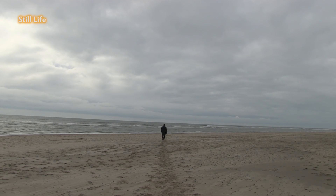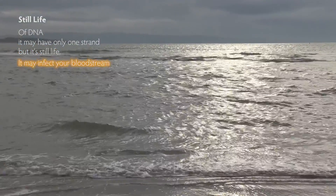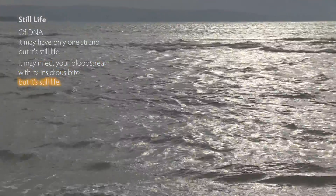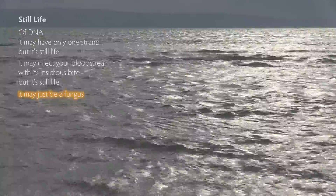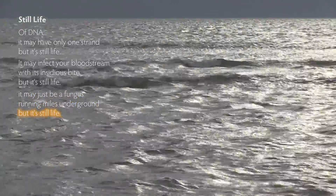Still life. Of DNA — it may have only one strand, but it's still life. It may infect your bloodstream with its insidious bite, but it's still life. It may just be a fungus running miles underground, but it's still life.